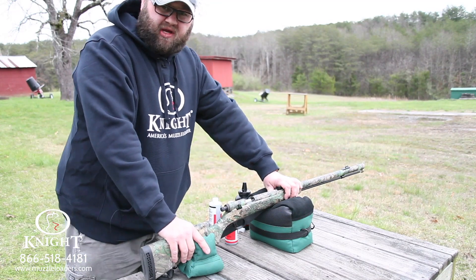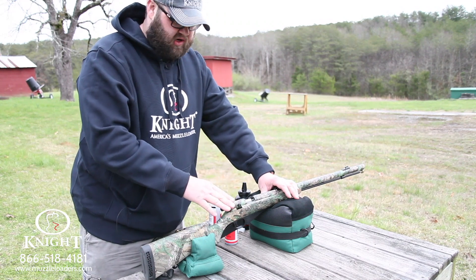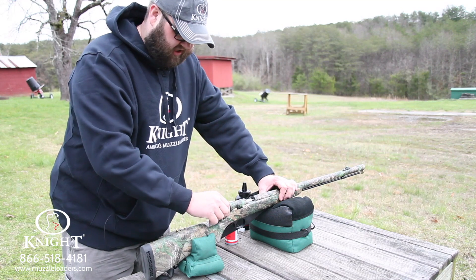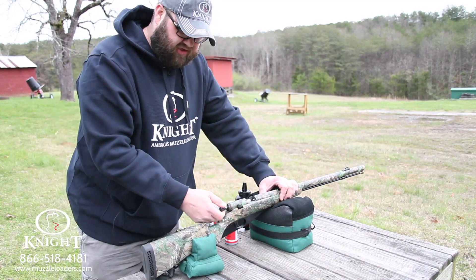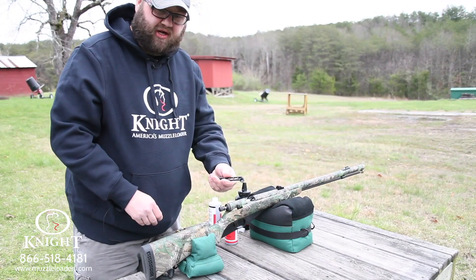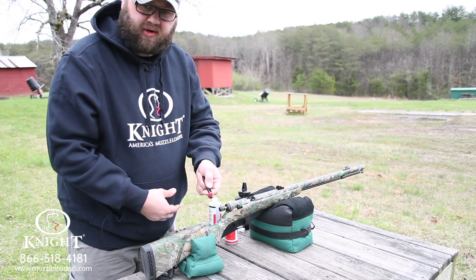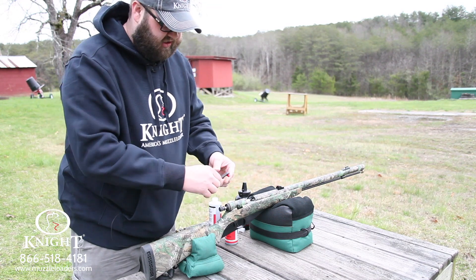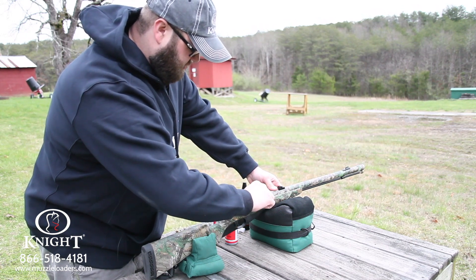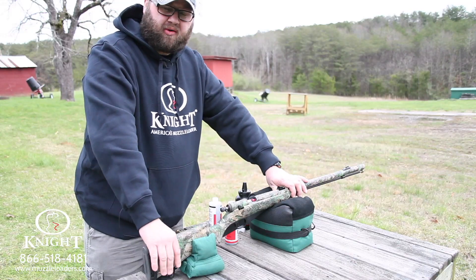When you've got it loaded and you're ready to sit down on the bench to prime it, you're going to want to make sure that both safeties are on. You've got a trigger safety — make sure it's on — and you've also got a hammer safety. You want to pull your hammer sleeve back and make sure that secondary safety is screwed all the way in when you're priming. Then take your capper-decapper tool with a 209 red jacket, snap it right into the capper-decapper, stick it in the breech area of the TK-2000, push it forward over the nipple, and pull your capper-decapper off. Now your TK-2000 is primed and ready to shoot.